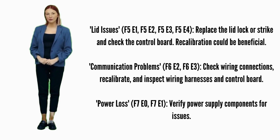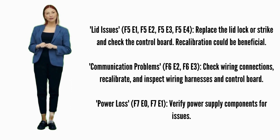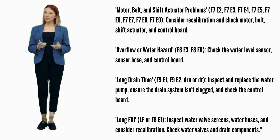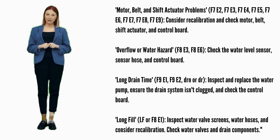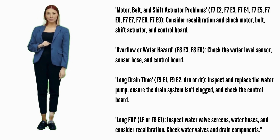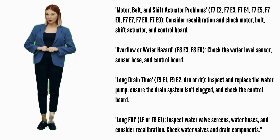Power loss — error codes F7E0 or F7E1: check the power supply for issues related to power supply components. Motor, belt, and shift actuator problems — error codes F7E2, F7E3, F7E4, F7E5, F7E6, F7E7, F7E8, or F7E9: attempt recalibration. Possible parts include the motor, belt, shift actuator, and control board.